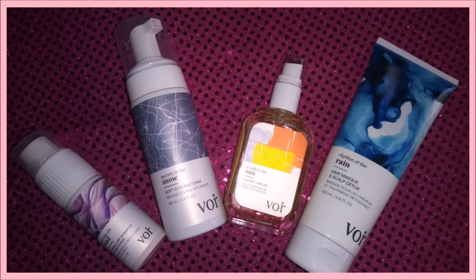Hi lovelies! Welcome back to my channel. In today's video I'm going to be showing you how I achieve these soft fluffy curls, and I will be using some products that were sent to me by Vora Haircare. We will also be doing a giveaway.